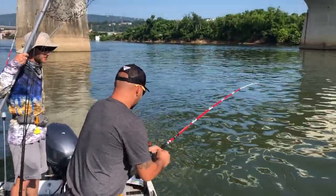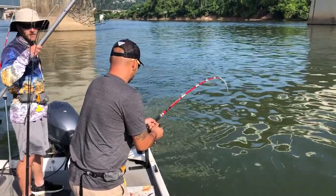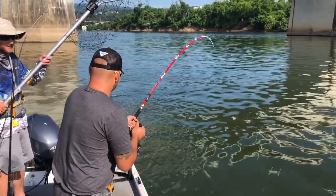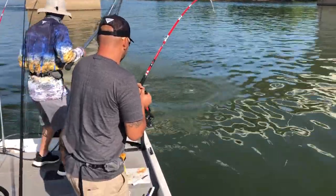They're powerful fish, man. They're just powerful fish. That's a good one, man.